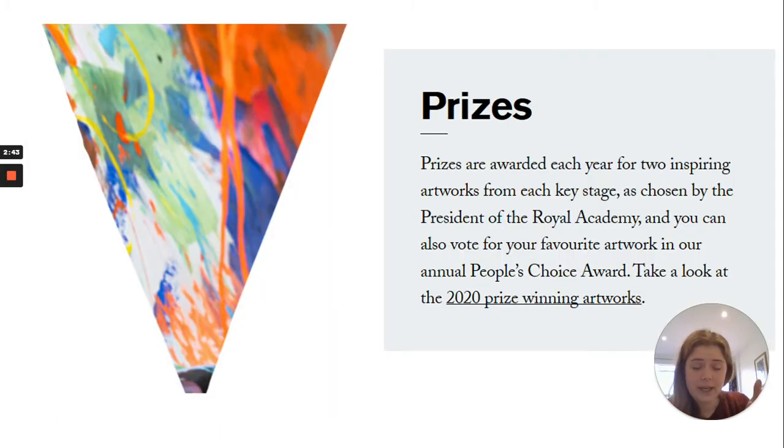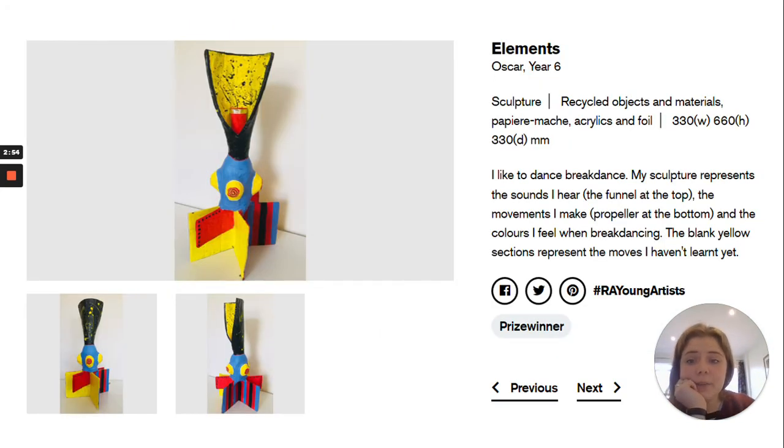I'm now going to go through some of the entries from last year so you can see what sort of things people are making their artwork out of, and also what I mean by a title and a blurb. This piece of work is called Elements. It's by a year six child — a sculpture made from recycled materials found around the house, paper mache, and acrylic paints. The blurb explains what the artwork represents. Oscar says: I like to breakdance. My sculpture represents the sound I hear at the top, which is the funnel, the movements I make, which is the propeller at the bottom, and the blank yellow sections represent the moves he hasn't learnt yet.